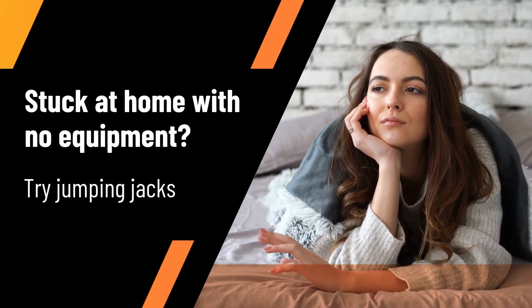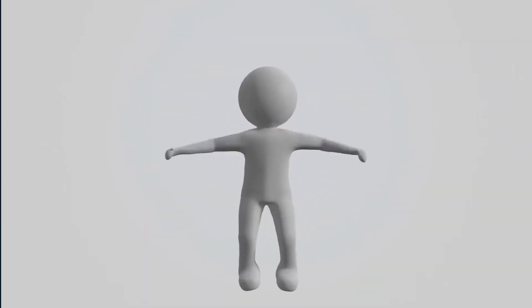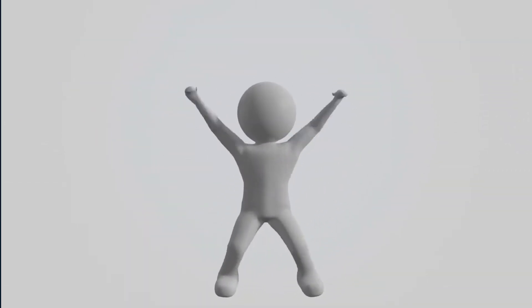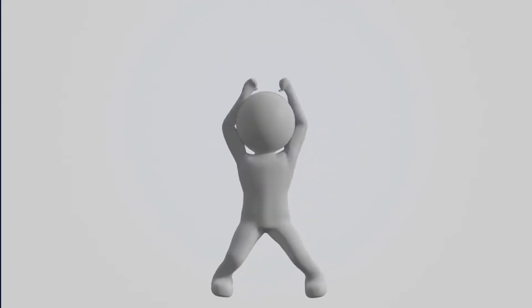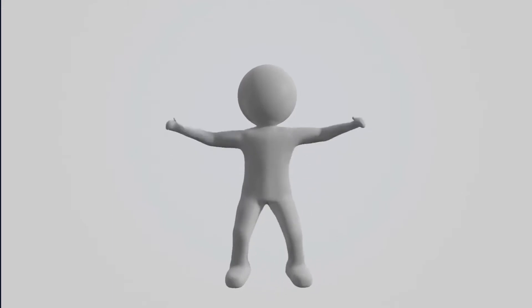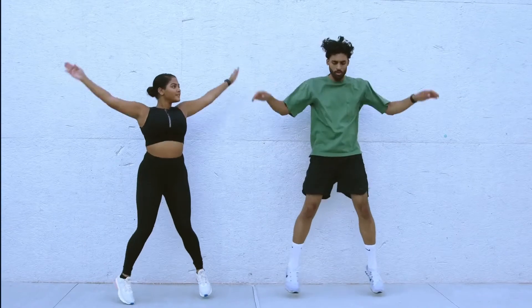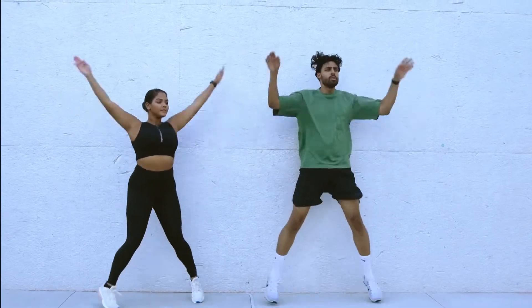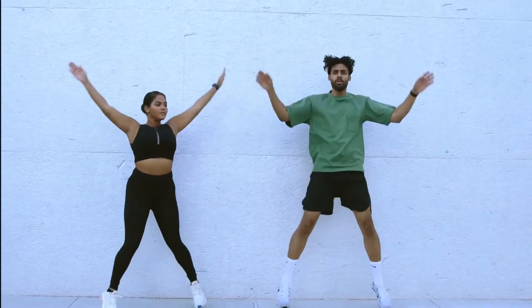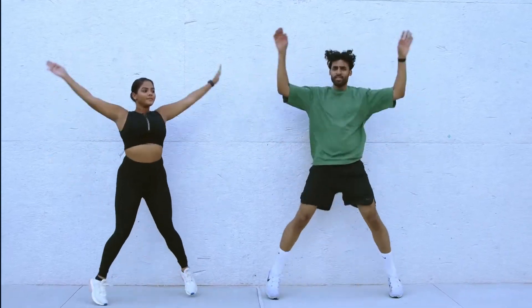Try doing jumping jacks to get a good workout. Jumping jacks work all the major muscles in the lower body, strengthening your glutes, hamstrings, quads, hips, calves, and shins.